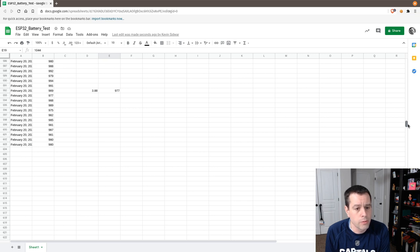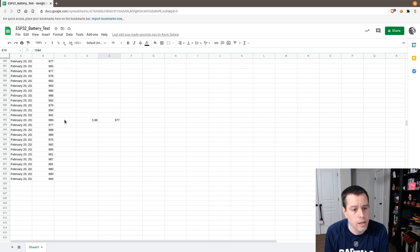About 600 readings later, we're reading about 989 millivolts. The actual meter was reading 977 millivolts, and that corresponds to a battery voltage of about 3.88 volts.